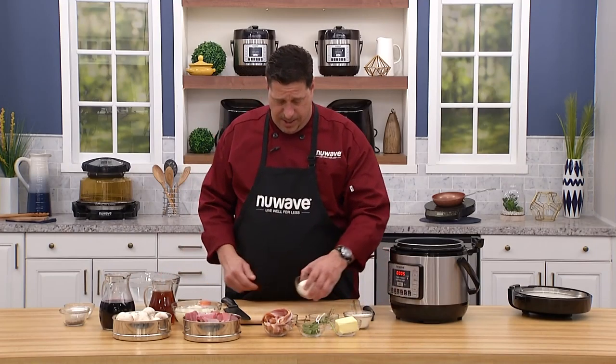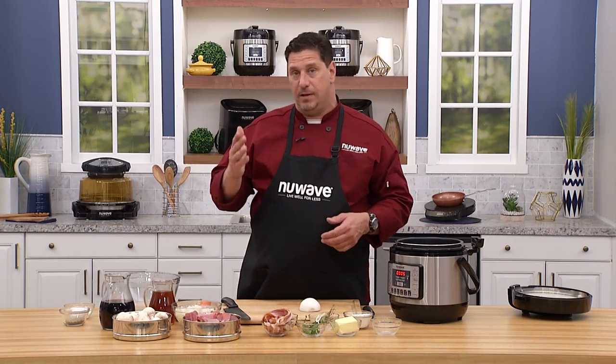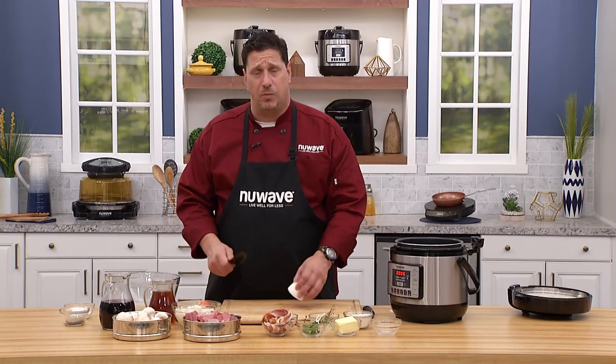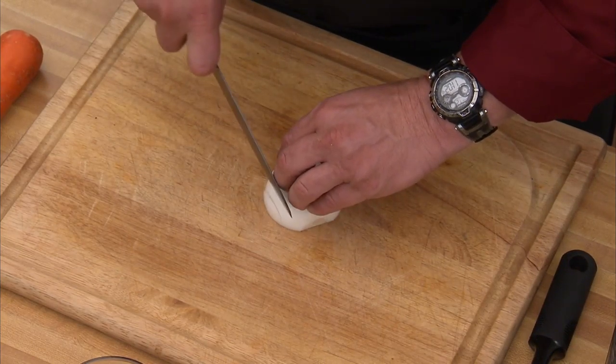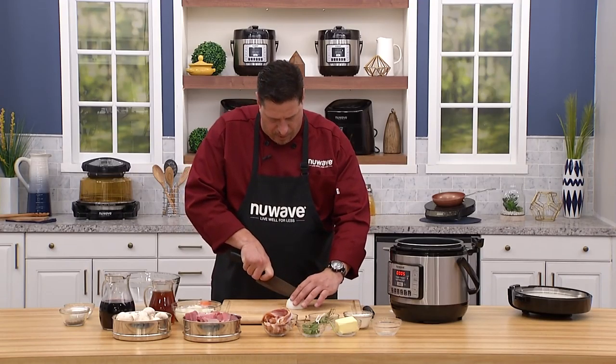We're going to start with an onion and then add some garlic. We're also going to render the fat off some bacon — that's going to give us the base for the flavor in the stew. So let's start with that. With an onion, we can slice it for a little more body or dice it so it's a little more refined. Let's do that — this is the fun part.